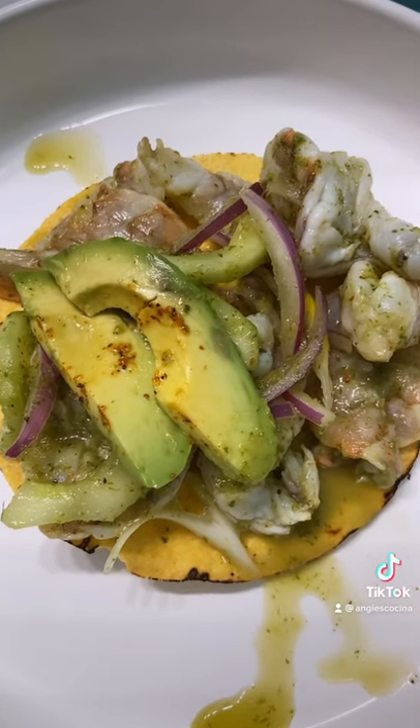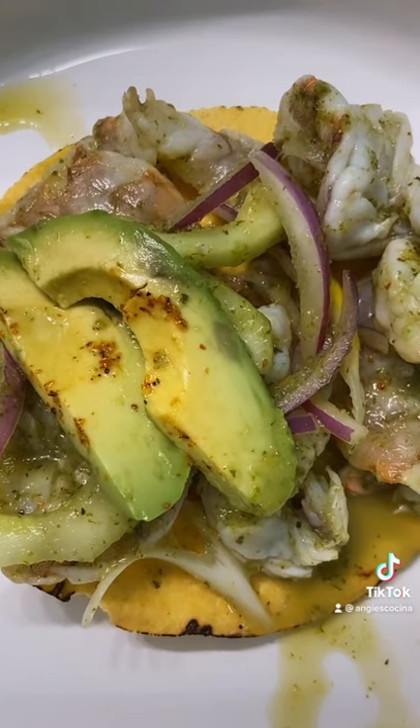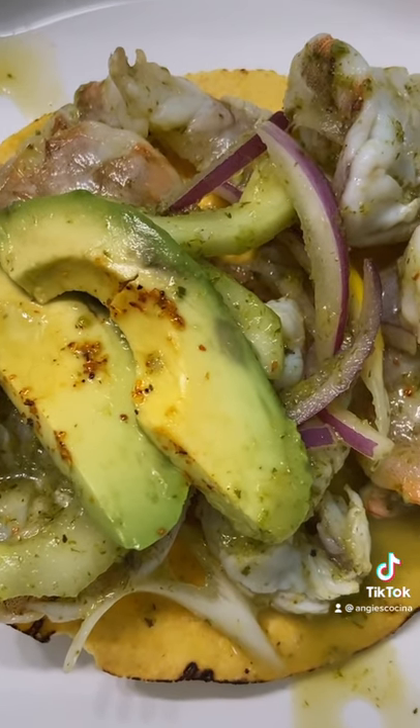Super limey, super refreshing, and light. Plus, your kitchen won't get hot. Provecho, guys!